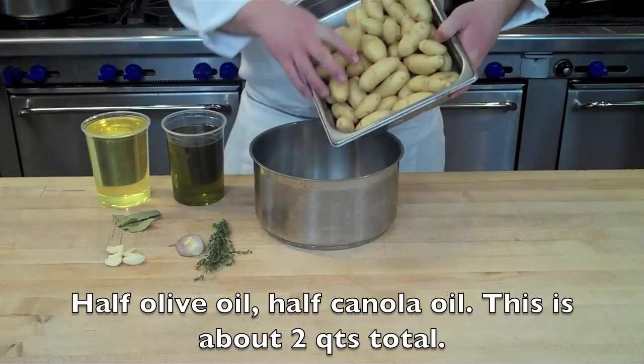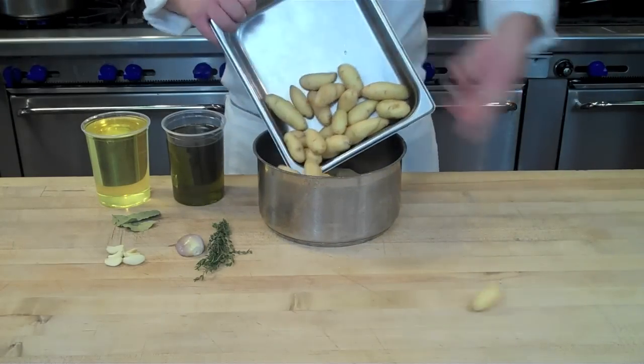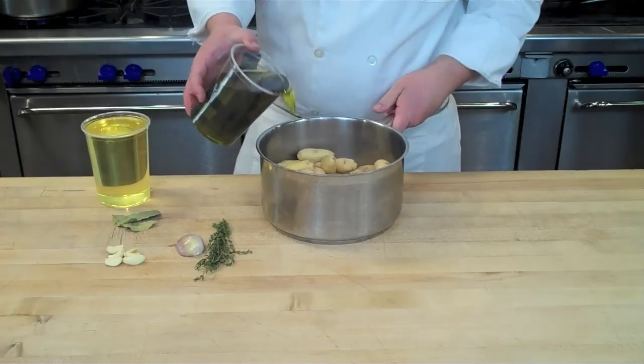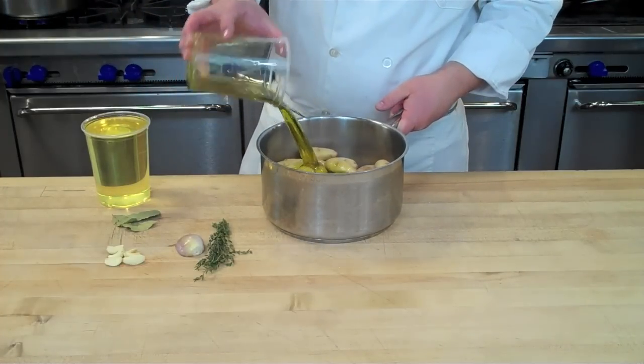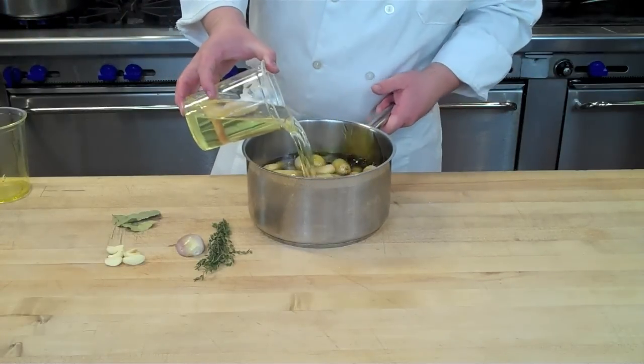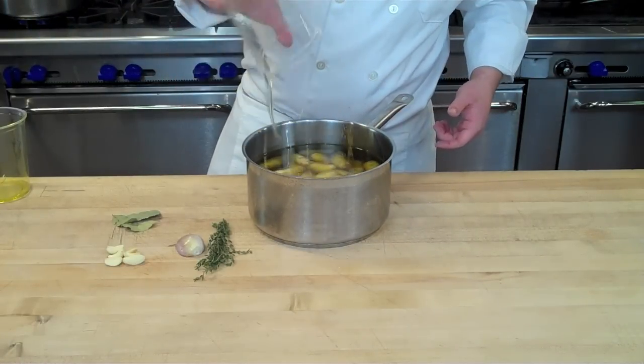Start by placing your small potatoes into a heavy bottom sauce pot and cover with your half olive oil and half canola oil. I like to use half and half because olive oil adds a great flavor, but it can be overbearing and sometimes too strong, so I like to cut it with a little bit of canola oil.